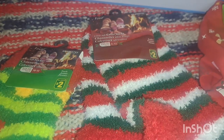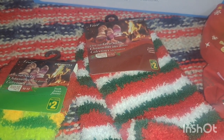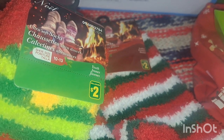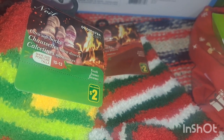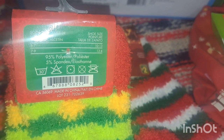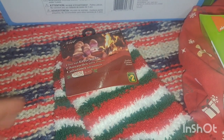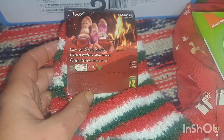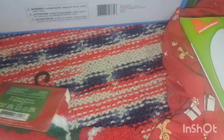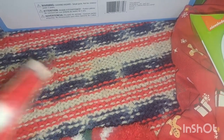I also picked up some fuzzy socks for us to wear — these are two dollars each. His are the green ones in children's size 10 to 13; they're ultra soft, 95% polyester and 5% spandex. Mine are the ultra soft crew socks in red, white, and green — same materials. Nice cozy socks for us to wear.